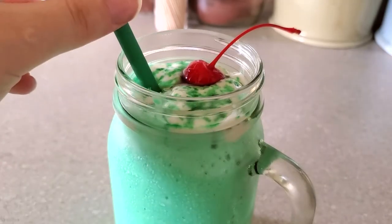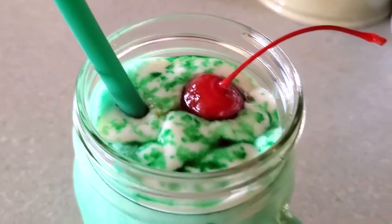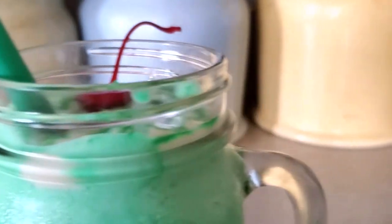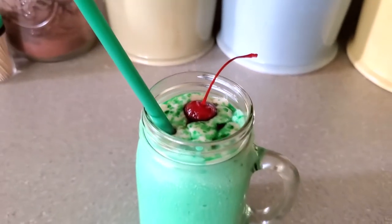Put your straw into your drink and that is it. This is super duper easy and it's also really delicious — I highly recommend everyone try this. It is dairy-free, it is gluten-free, perfect for a little get-together for St. Patrick's Day. So if you guys try it out, just let me know.